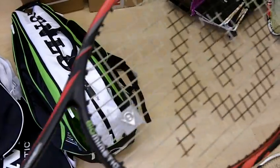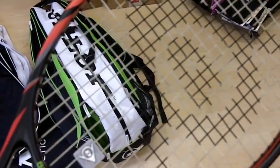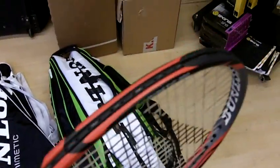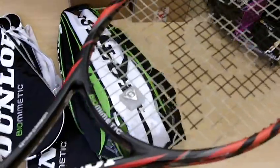It features a 16x19 stringing pattern with a weight of 290 grams unstrung. It should be available from PDH Sports towards the end of 2010.